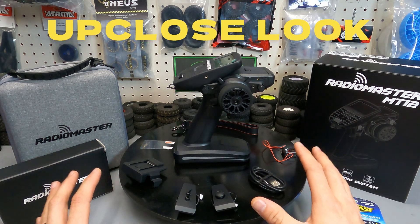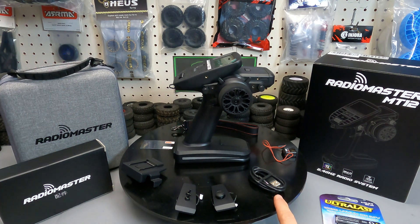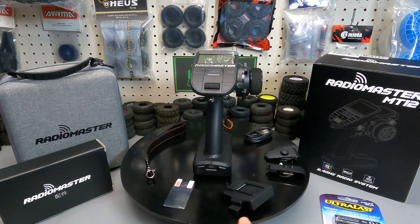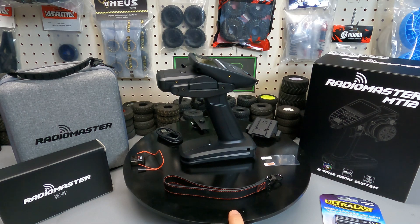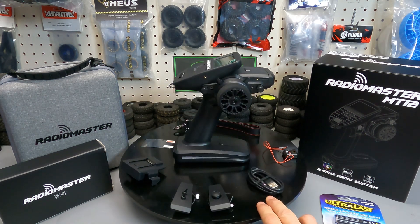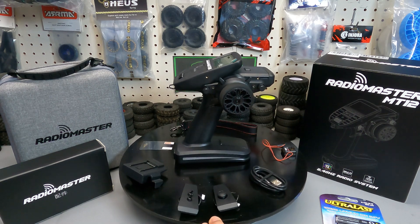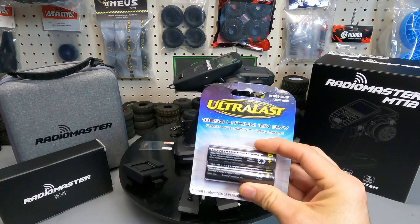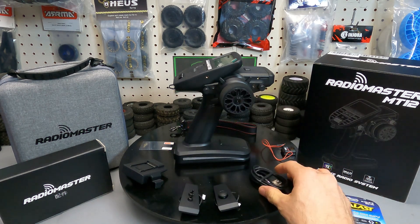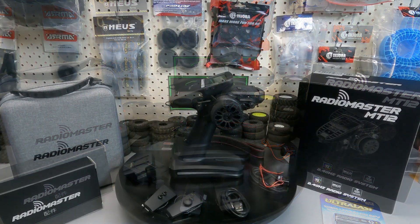Now that everything is unwrapped, here's what you get: a high quality carrying case, a charging cable, a joystick expansion module, a double toggle switch expansion module, a nano expansion module, a screen protector, a leather RadioMaster lanyard, the ER3CI receiver with telemetry cable, and of course the MT12 itself. The only thing not included are batteries — I've chosen to use 18650 lithium-ion batteries, which charge with the included cord.